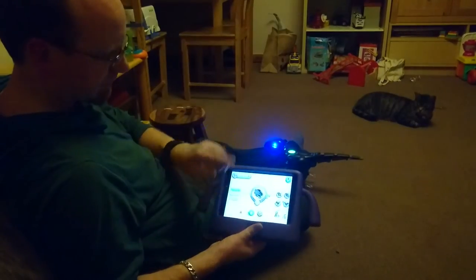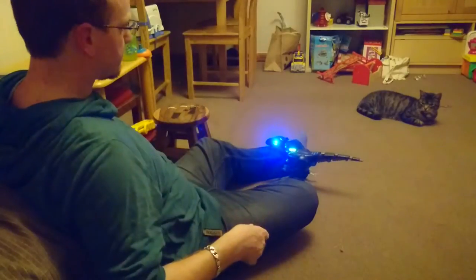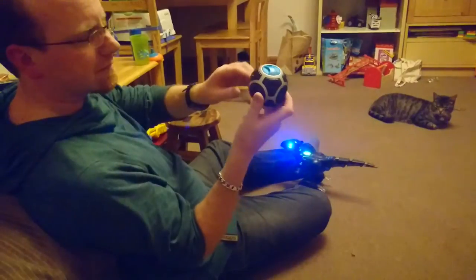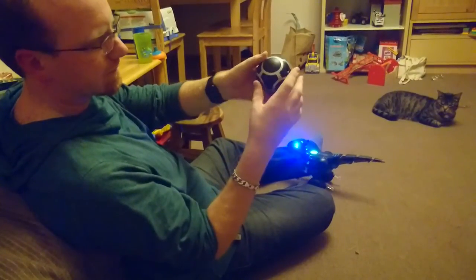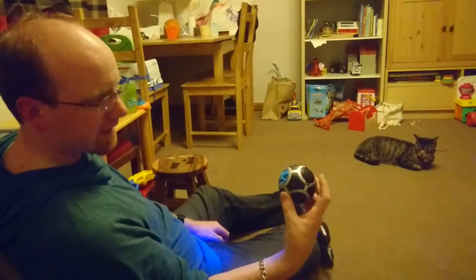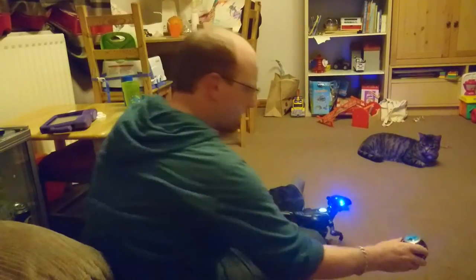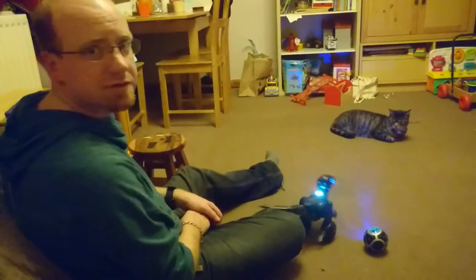That's a couple of things you can do on the app, which is also available for all Android devices. In addition to that you've also got the Miposaur ball. There are a couple of different functions selected by the blue switch at the top. When we turn it on you can see he instantly recognizes the ball, and because we've got it in beatbox mode, he has a little bit of a dance and a beatbox session.